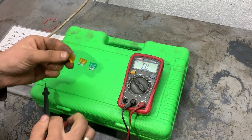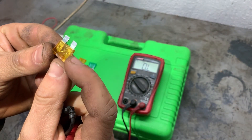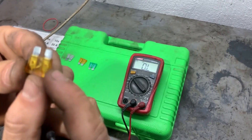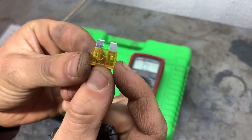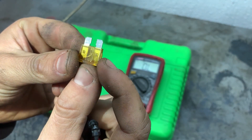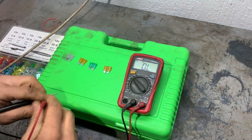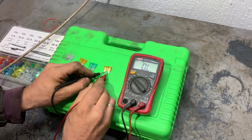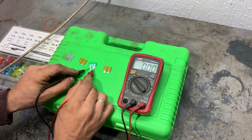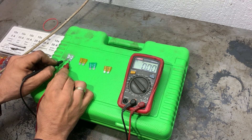Now we'll see what the condition of the blown fuse looks like visually. We can see that the contact in the middle is not connected to the two pins, so that's why it doesn't show any resistance — it's an open circuit. We'll measure the fuses again just to be sure. This one shows OL which means open circuit. This one is zero ohms — that means it's good. This one also zero, and this one is also zero.